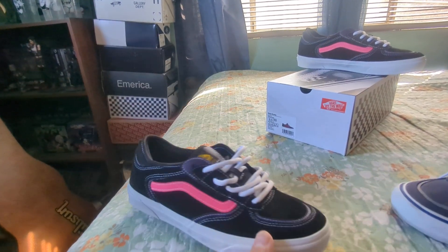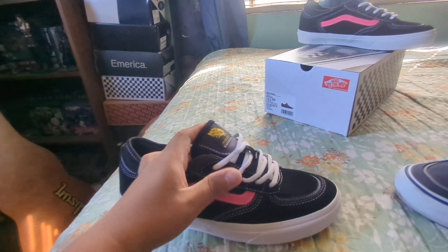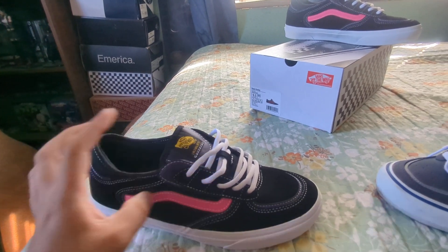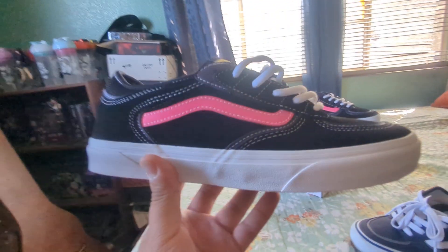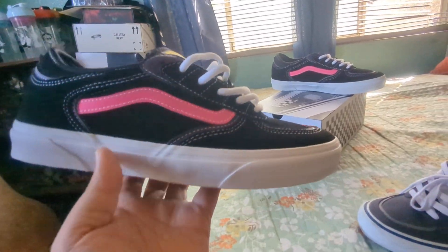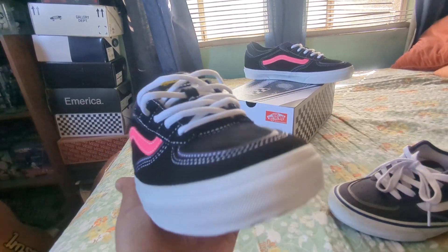I'm also thinking about getting the Antoine Dixon Strays and the Logan Puffs — those have been on my radar for some time now. I sort of want to get those, so we'll see. But I got these because the gray ones weren't offered through the Vans site.